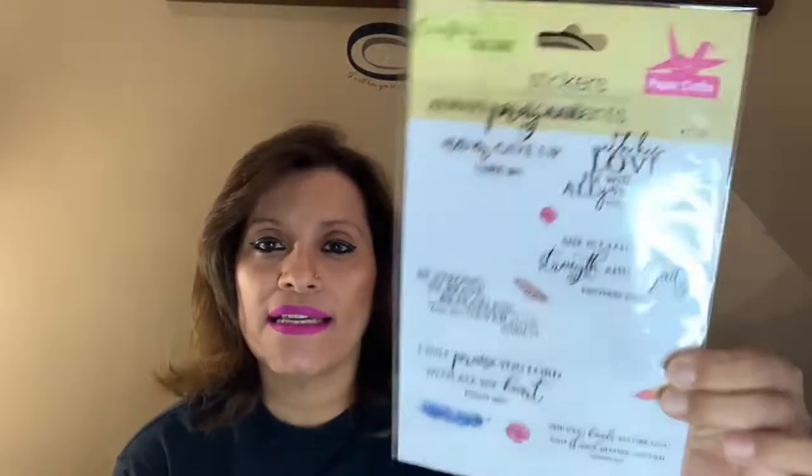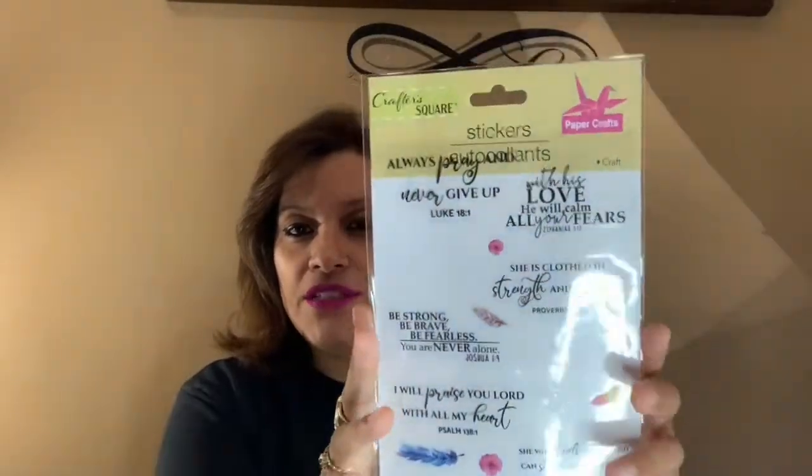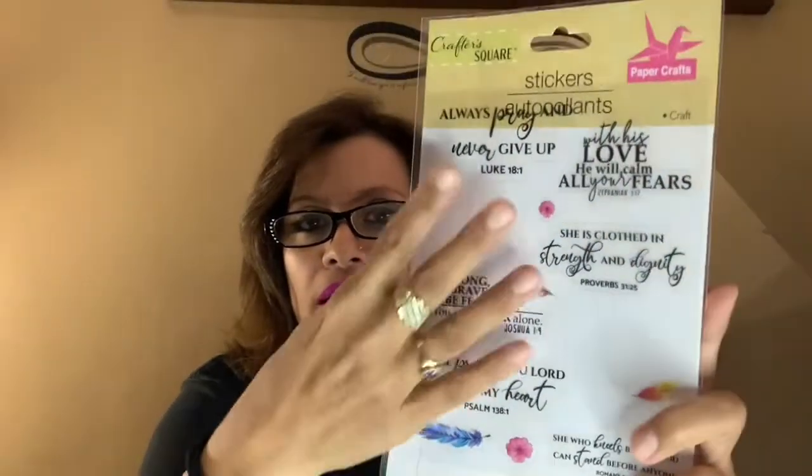This one I already showed you guys — I did a tag along with Martha Hamilton and Annie Creates. I used two sayings from this Crafter Square sticker set. It has Bible verses: 'Never Give Up' (Luke 18:1), 'With His Love He Will Calm All Your Fears,' and 'I Will Praise You Lord With All My Heart' (Psalms 138:1). I used two of these on the tags I did with Martha and Annie Creates.